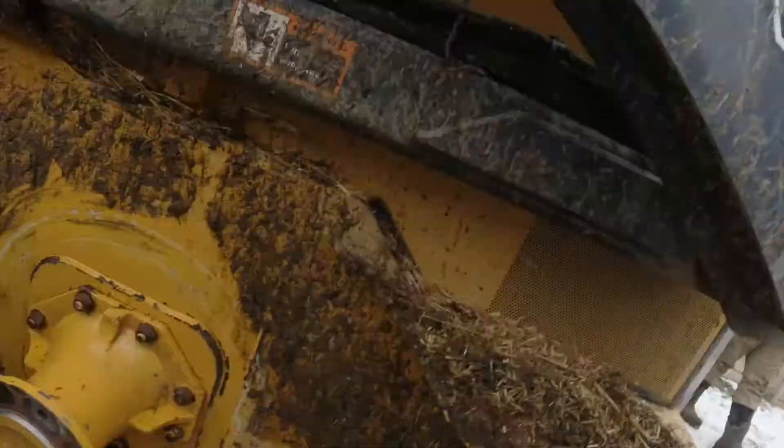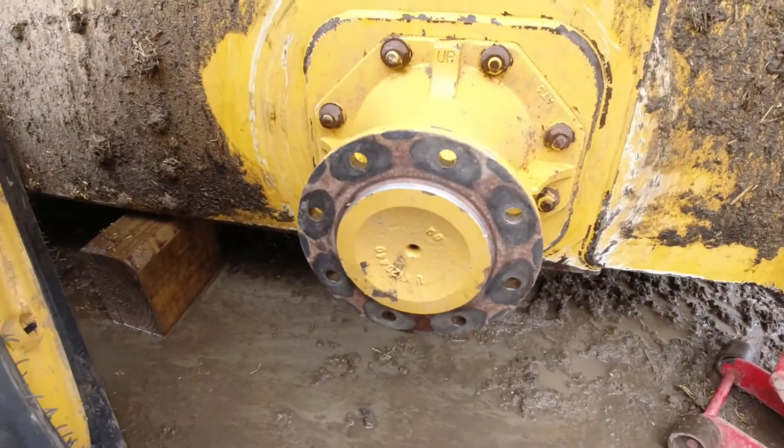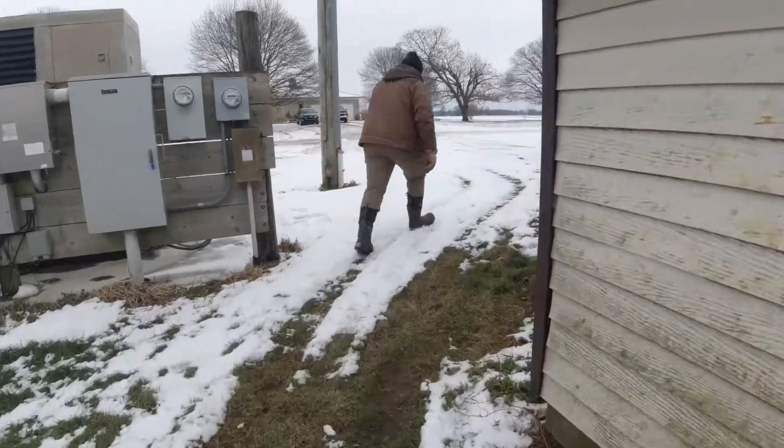We got the studs pounded out — I don't know if we're gonna get new studs or a new hub, but we'll get her fixed. Hey Justin, I lied to the people — I told them we were gonna go to lunch after I parked the spreader but we didn't. I'm sorry guys. Do you think they'll forgive me? We're just coming back out from lunch now — we're gonna be working on the trailer.